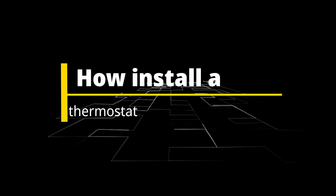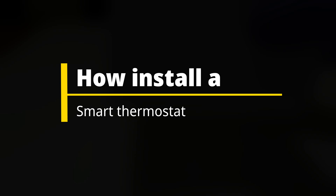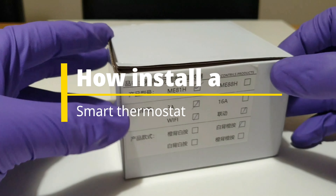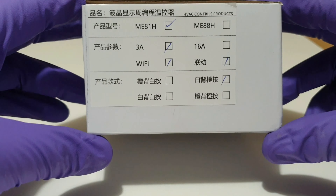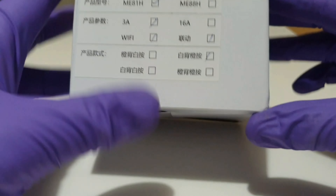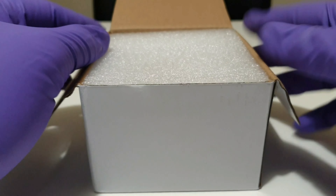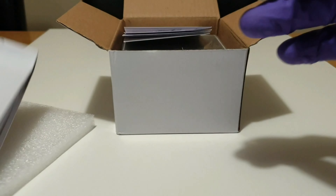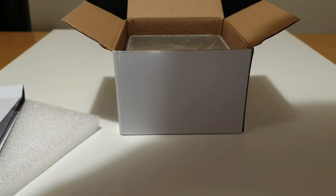Today I'll be showing you how to install a smart Wi-Fi thermostat. This is the one I bought, just under £20. It is the water and gas boiler version. I wasn't prepared to spend hundreds of pounds buying a Nest or a Hive, when all I wanted to do was control the temperature remotely.